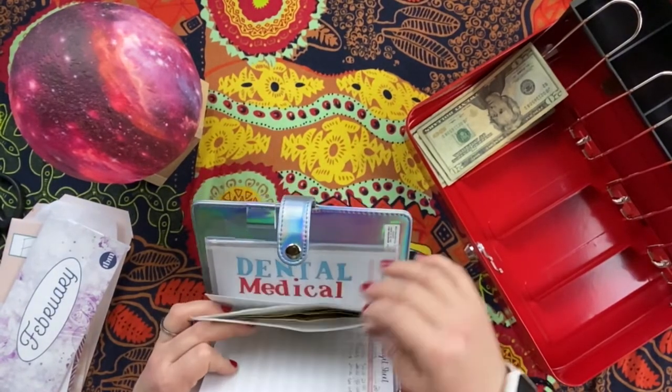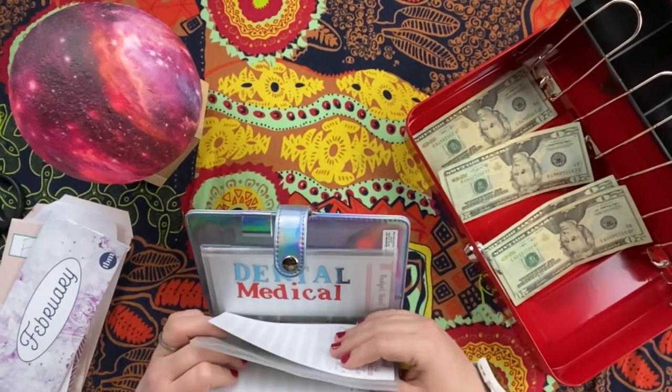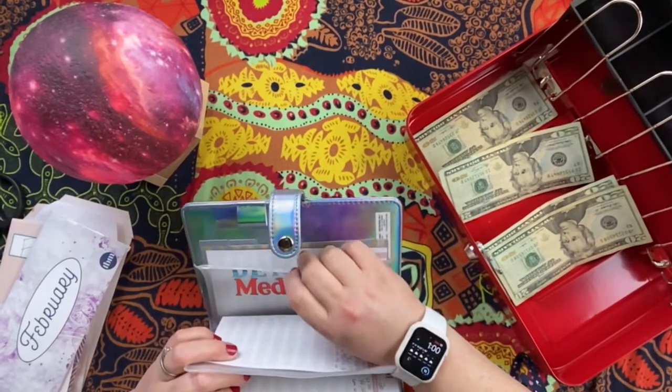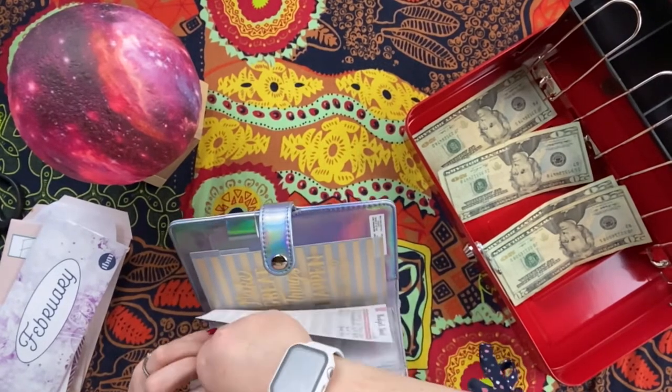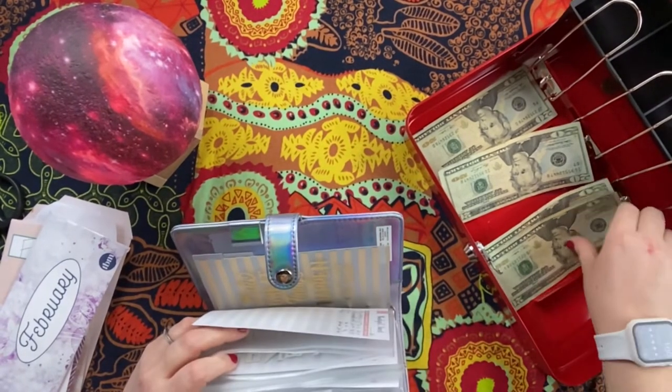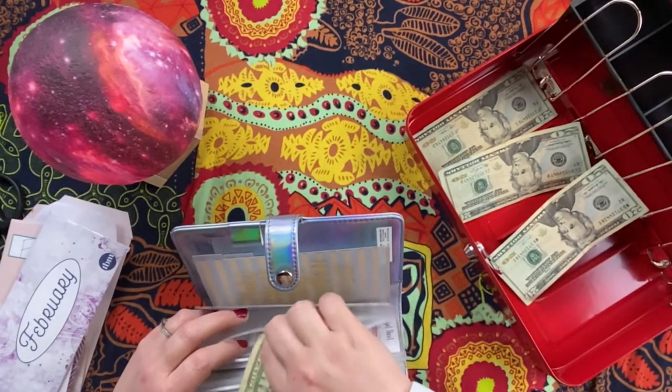Gifts is going to get $50. Dental and medical is going to get $20, but we did have a bill so that envelope is empty right now.